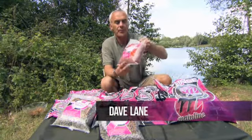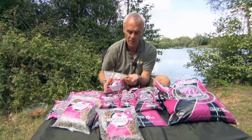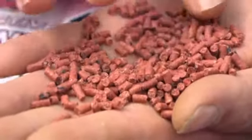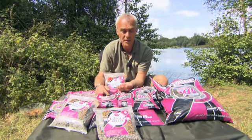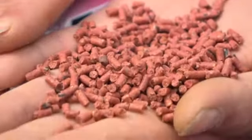Now we go to the bloodworm extract pellet. It's a very fast breakdown pellet - you can see the tiny little pellets. It's good for carp fishing, obviously, especially in spod mixes and mixed pellet mixes, bags, stick mixes, but they're also an excellent attractor for tench fishing and match fishing. They do break down very quickly in a swim and give off a high level of attraction.